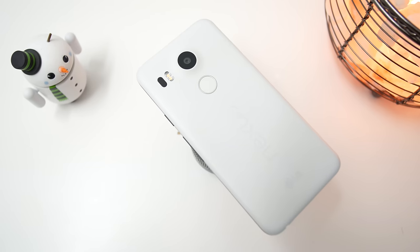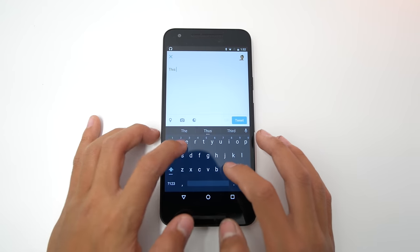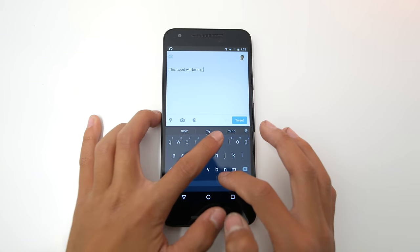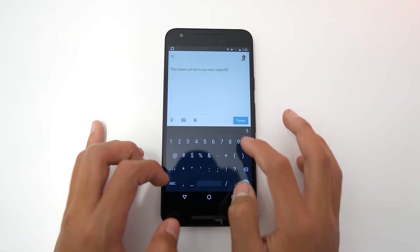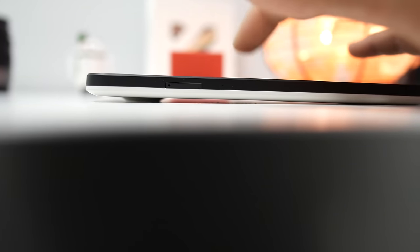Another misconception is that the camera bump hinders the usability of the phone while you put it on a desk — and it's really not true. With a typical typing force, the phone only starts to tilt when you press on it really far on the edge and harder than you usually would, so it's really not that big of a deal. I don't really like the design because the camera lens gets scratched pretty easily, but don't let the camera bump turn you away from the phone if you like to type a lot on your desk. You'll be perfectly fine.